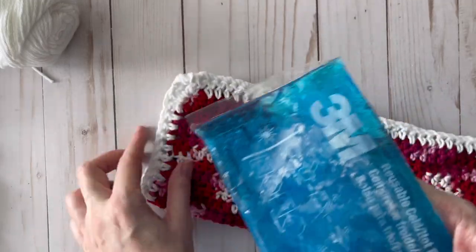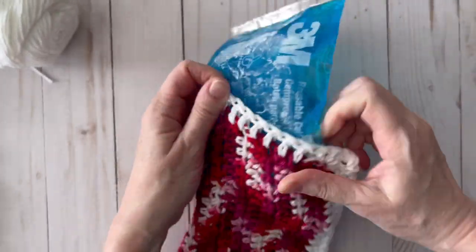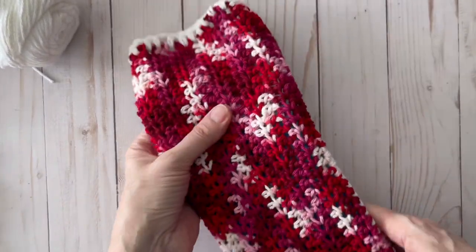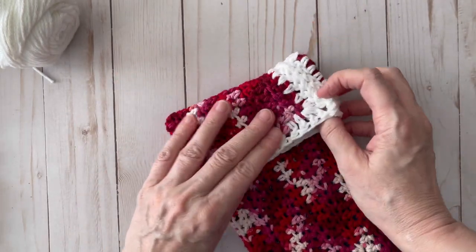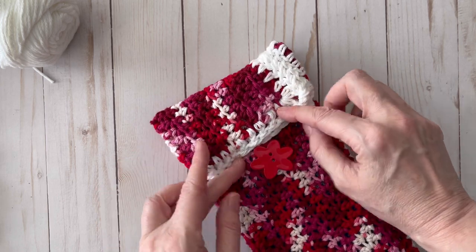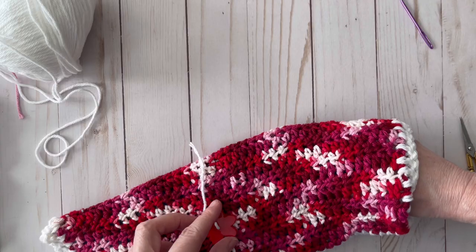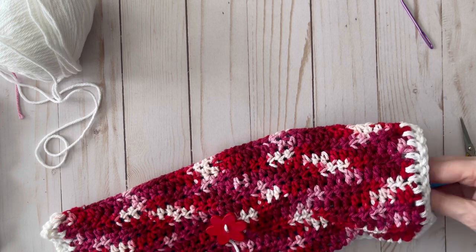Let's see if the ice pack fits — it looks like it does! I'm going to determine the flap size based on this ice pack. I'll grab a button, place it about here on the flap, then make a chain loop that goes around the button. I'm going to sew the button on by using my crochet hook to pull the strands through to the inside.